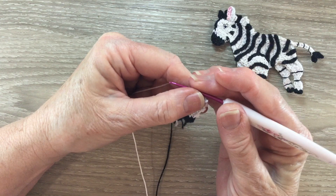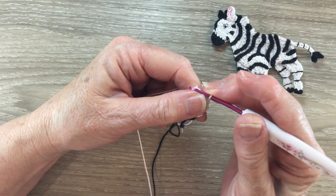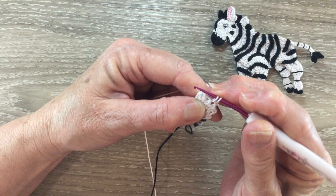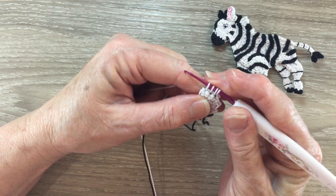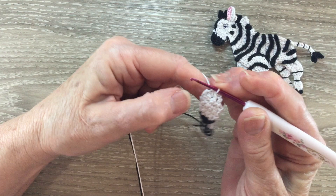For row 9 we start with 1 chain and we're going to work a joined single crochet over our 3 stitches. Hook into the first stitch and bring up a loop, hook into the next stitch and bring up a loop, and hook into the last stitch and bring up a loop. We've got 4 loops on our hook. Yarn around the hook and take the hook with the yarn at the end through all the loops. And that's the head done.